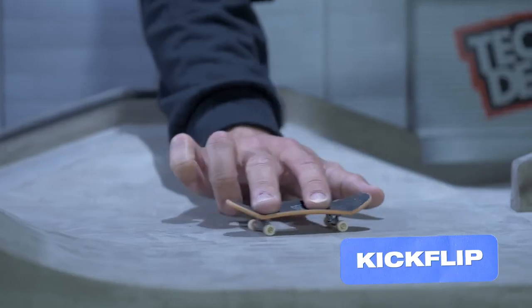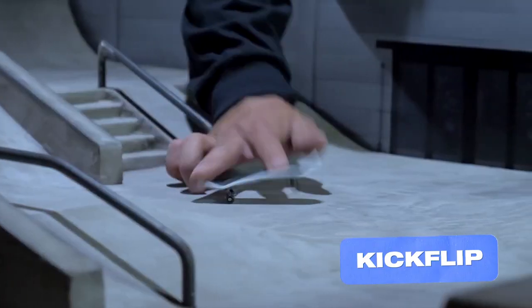This trick is a little more advanced than beginner status, so don't trip if you can't land it right away.